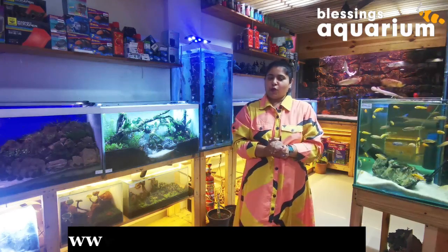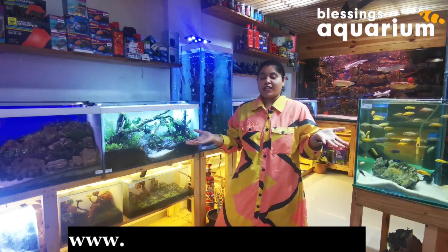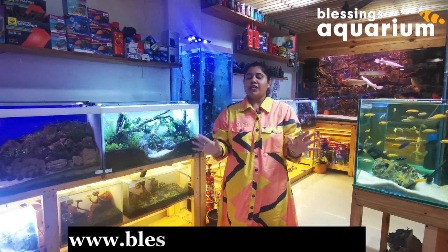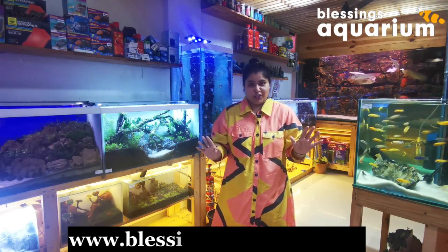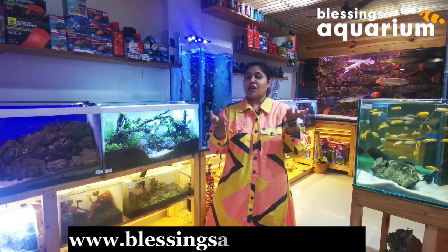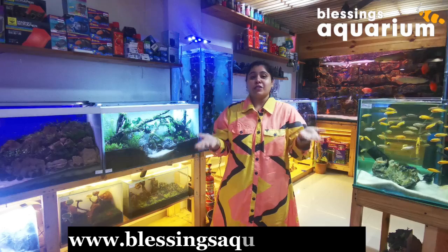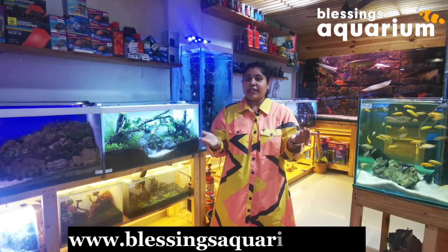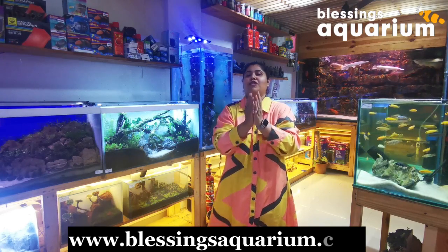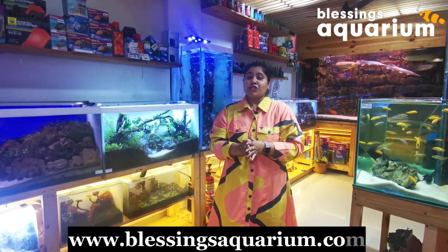Hello Aquarium Enthusiasts! I am Dr. Aditi Kashukar and welcome to my channel Blessings Aquarium. In this channel we dive deep into the world of fish keeping. If you are watching this video for the first time on my channel, do not forget to subscribe and hit the bell icon, because every time we post an informative video regarding fish keeping, you should get the notification.